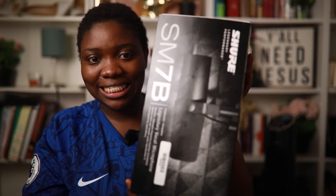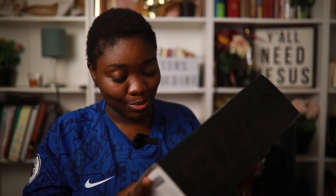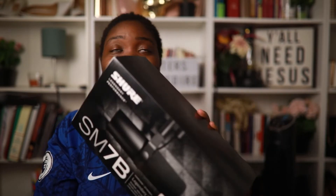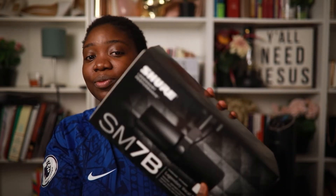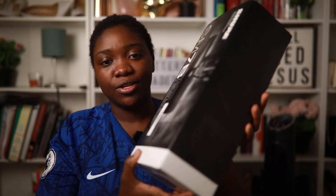Welcome back to the channel. Today I'll be unboxing something I have been looking forward to for a very long time — I am super excited. Looking at where I started from when it comes to creating content, I had always told myself that one day I'm gonna buy this, and today I can tell you that I bought it.